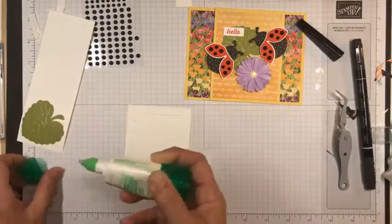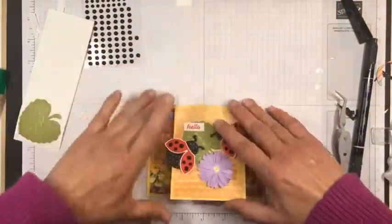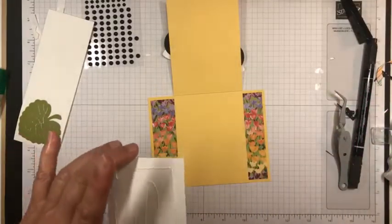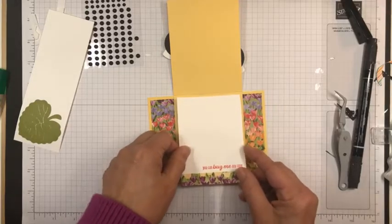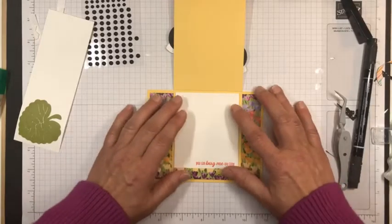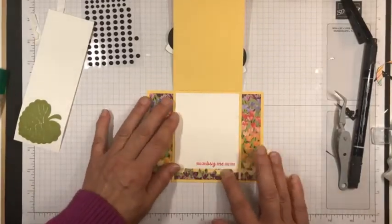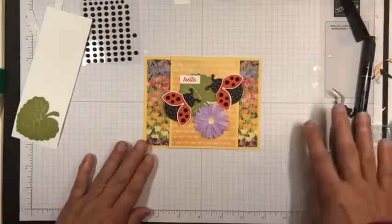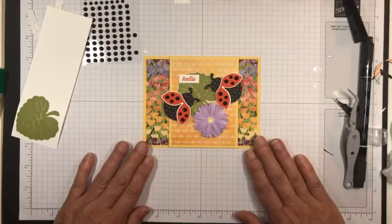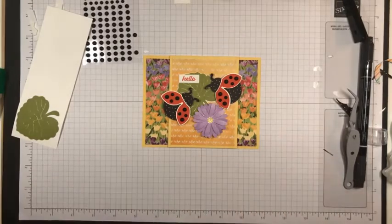There we go. Hello — you can bug me anytime. And that's my card for today. I hope you like it. I hope you consider getting this Hello Ladybug stamp set bundle, because it's fun and it's beautiful. Thank you so much for joining me. I'll see you next week. Bye-bye. Have a great week.